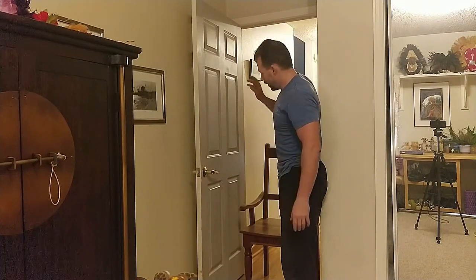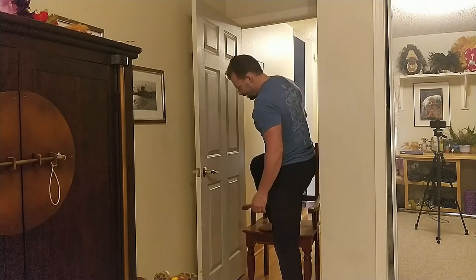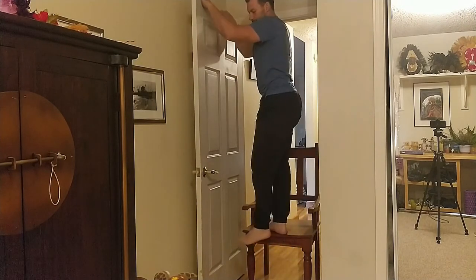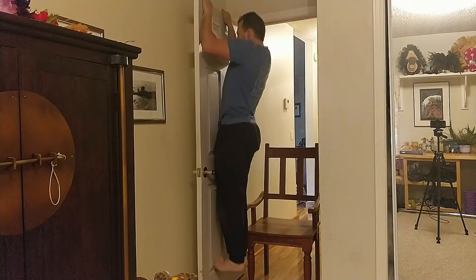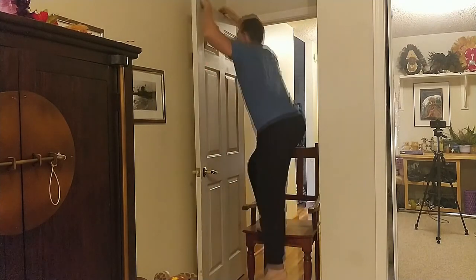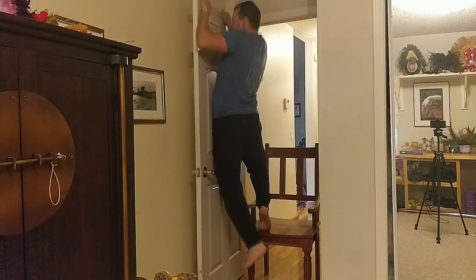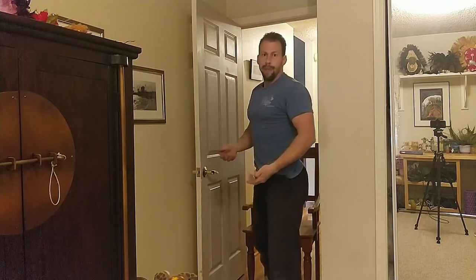Obviously you don't want to jump and grab the top of the door. If you're not strong enough to pull yourself up yet, step onto a sturdy chair off to the side, put your hands on top, and start in the top position then lower yourself down. You can also keep one foot on the chair as an assistant to help you pull up and down.